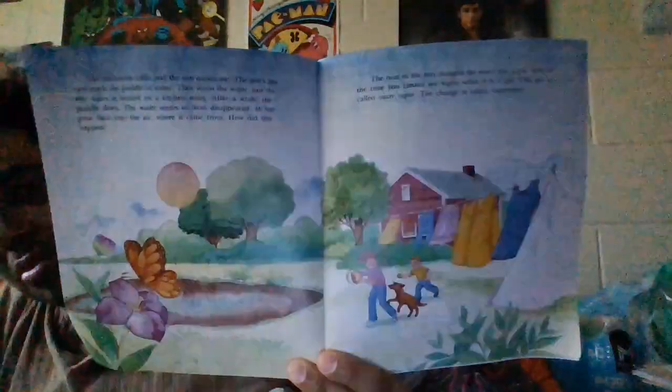Our next one — What Makes It Rain? The Story of a Raindrop. I think I might be able to read this one maybe. The book is 1982 — they had a lot of good books in 82, it seems. We're almost done. The tape is 83, we got blue tape.